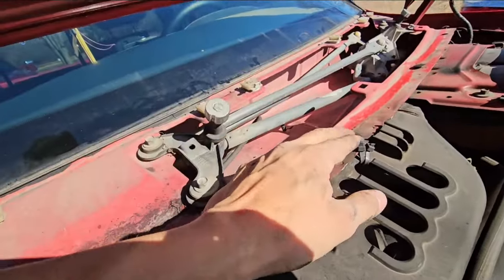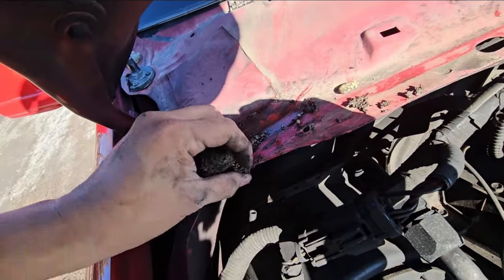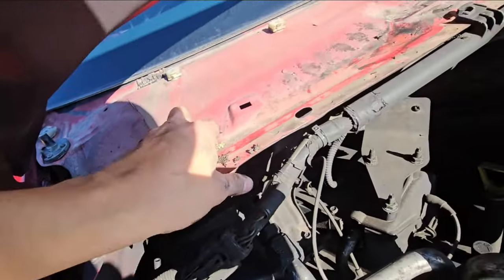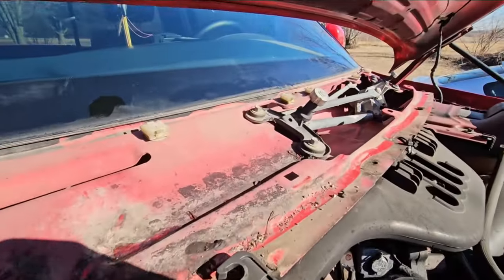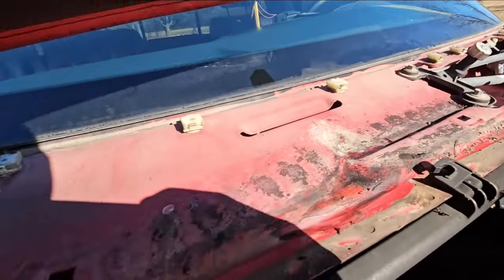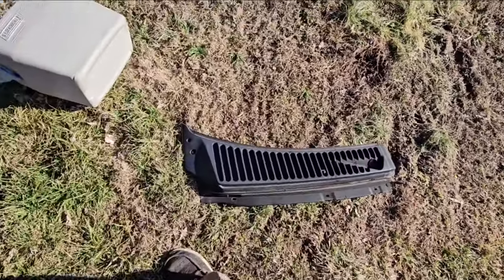I'd recommend cleaning out this nasty sludge, because who knows the next time you're going to be in here. Make sure you go through and clean this whole thing out and detail it real nice. I'm sure your truck would appreciate it. At first look it doesn't look like it's in that bad condition.